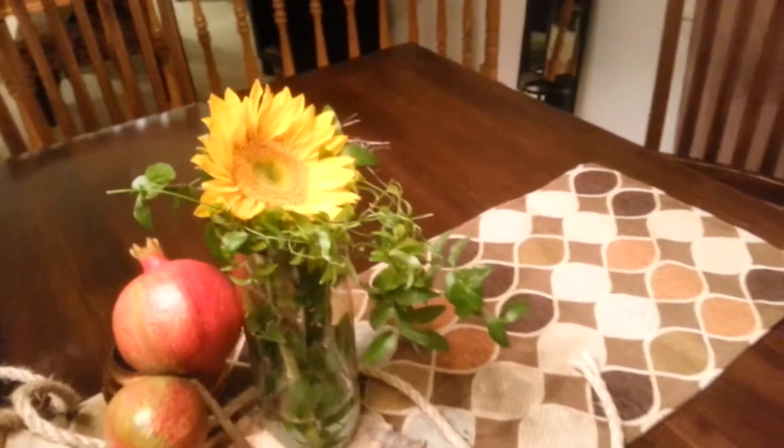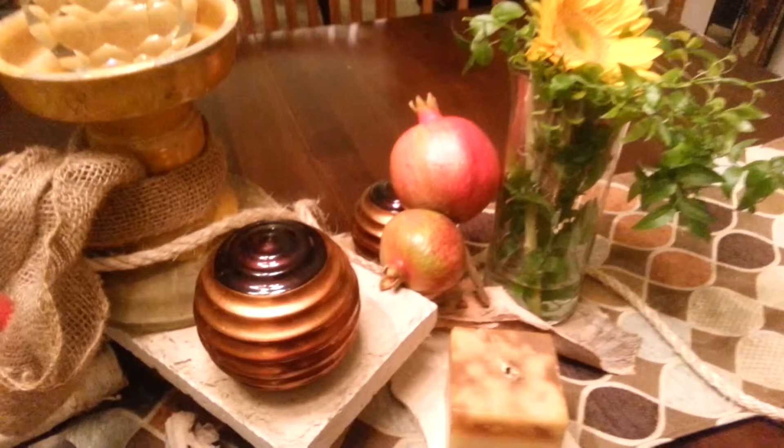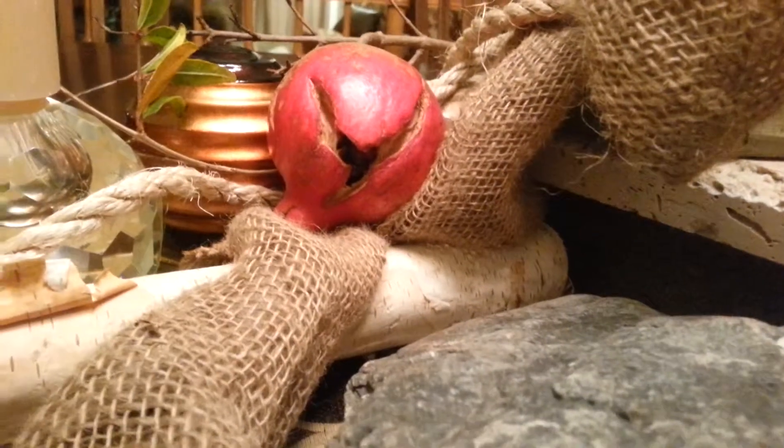Easy — just these vases with a little bit of Smilax fern, which I have growing around. And the natural pomegranates. We have a tree of them and they are so nice. And look — see the seeds inside? Isn't that great?